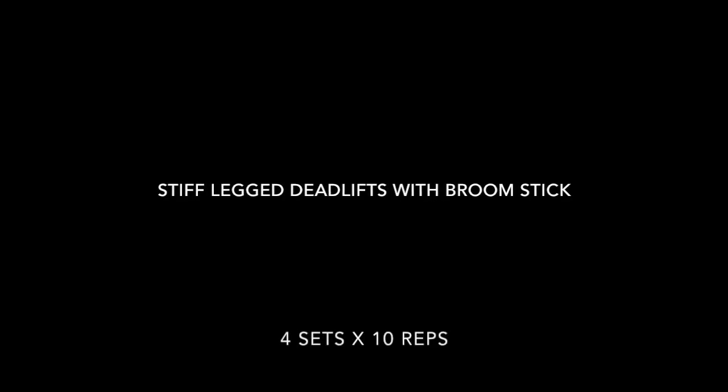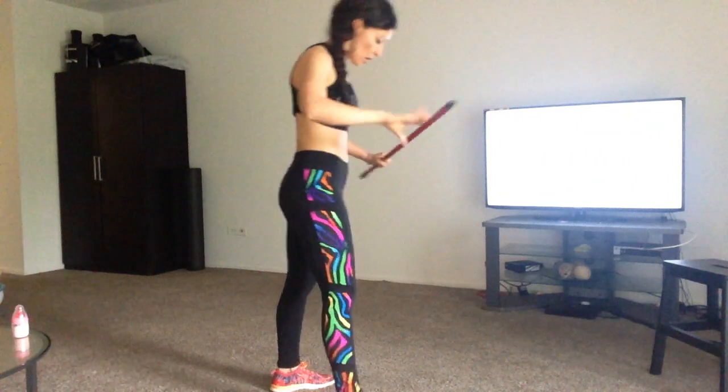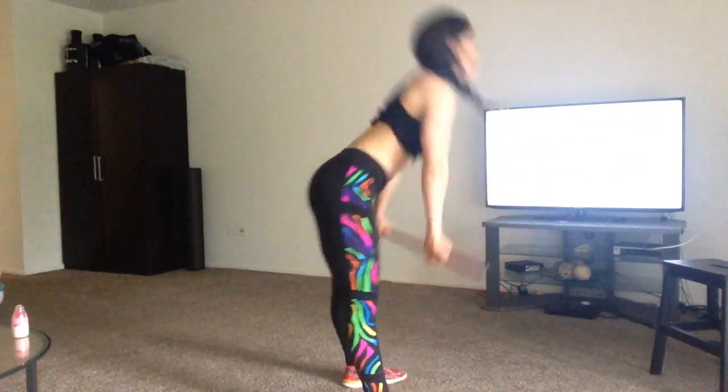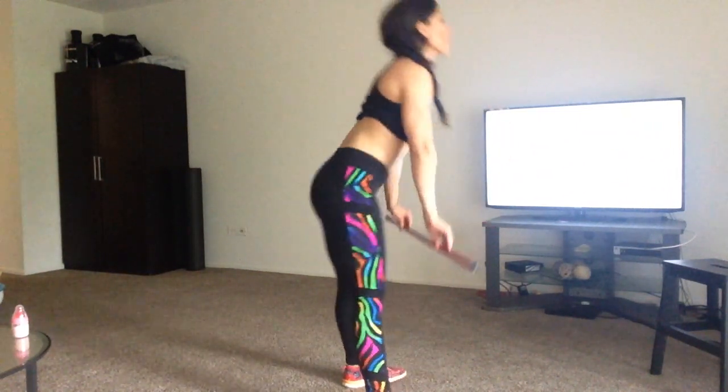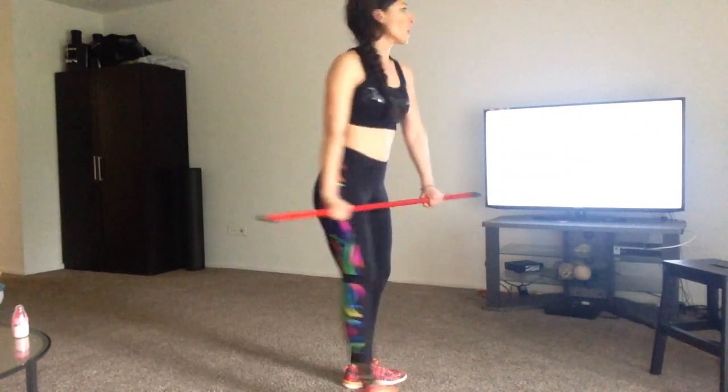Next we're doing stiff-legged deadlifts with a broomstick — four sets times ten reps.